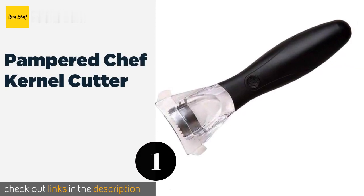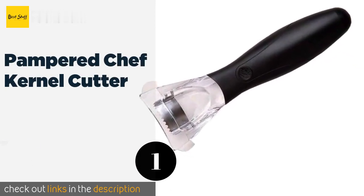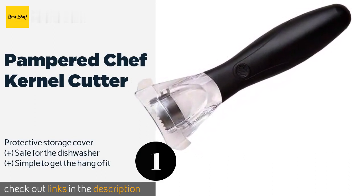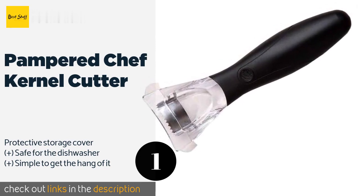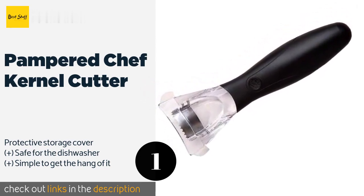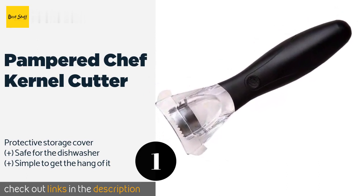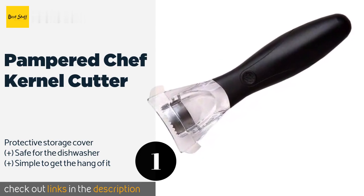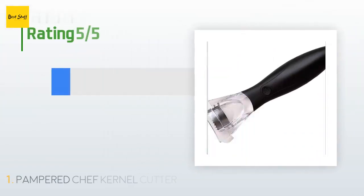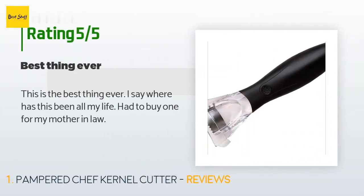The first product on our list is the Pampered Chef Kernel Cutter. It features a wide ergonomic black handle that not only feels right at home in your palm but also affords you more control, helping to facilitate precise cuts every time. It's even outfitted with a handy plastic blade to slice through husks. This product is available on Amazon for $18, with an average rating of 4.4 stars from more than 181 customer reviews.